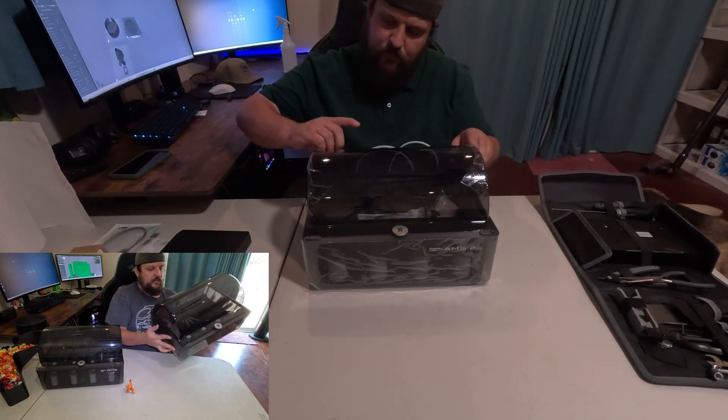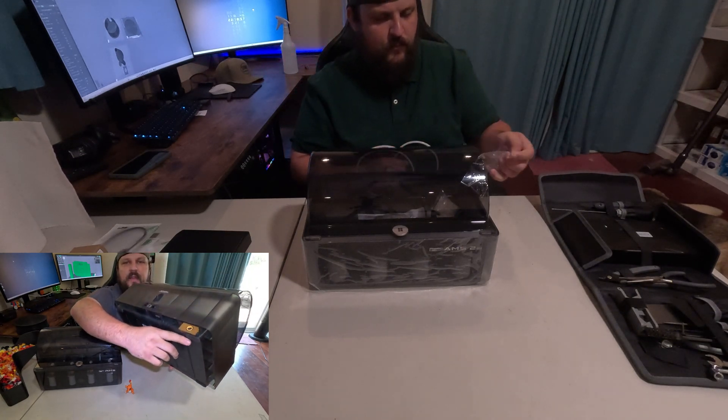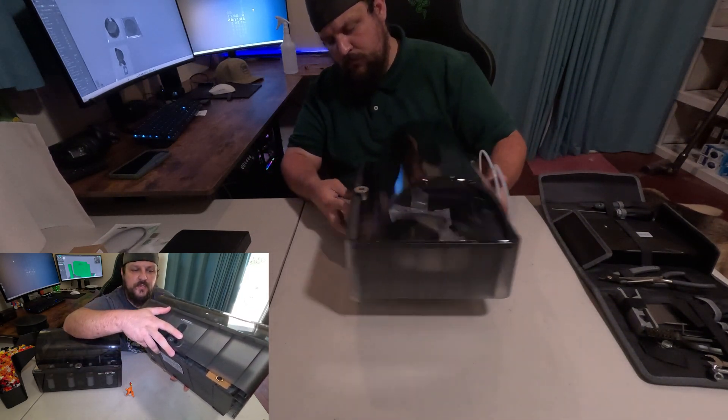Part of the drying process: there's now a little outlet for the air so it can release the humid air, pull in new air, and continue the drying process. So it's not a completely sealed unit when it goes through drying.